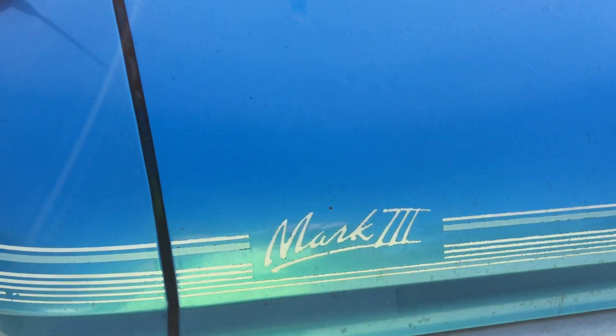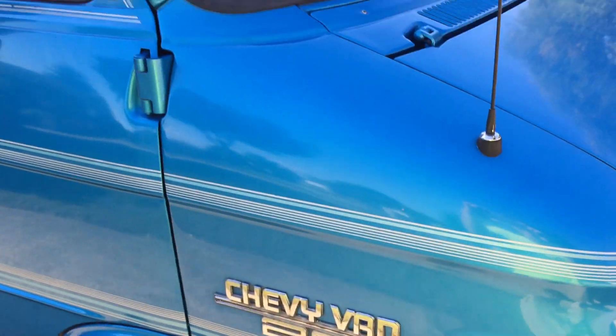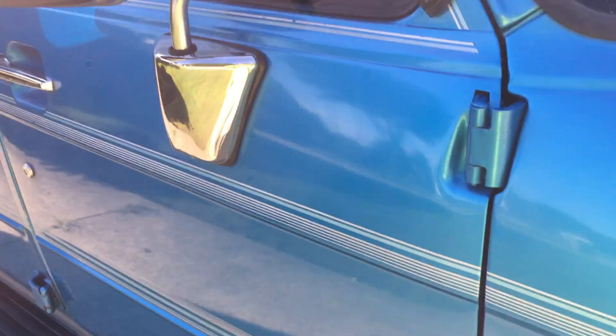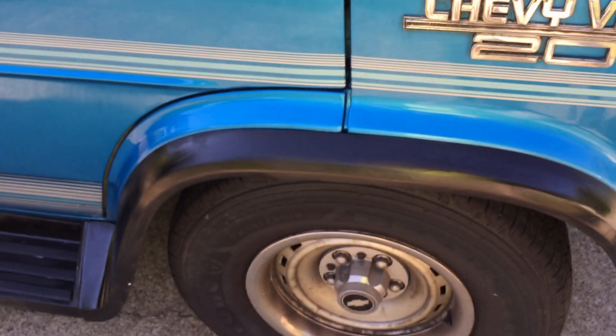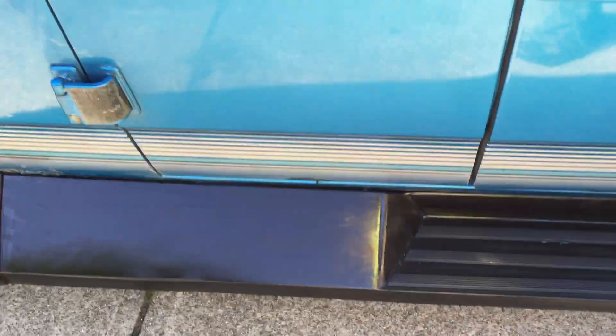There's some little cracking here, but it is smooth still. It is a Mark III conversion. I think at one point someone came along and re-painted these running boards. I touched up a few spots I saw with a little bit of black.